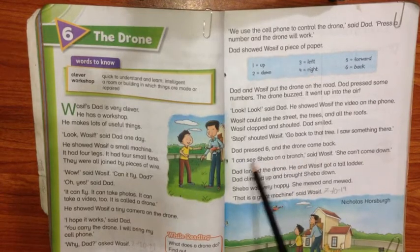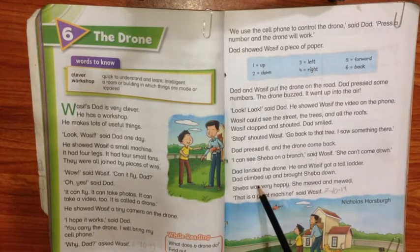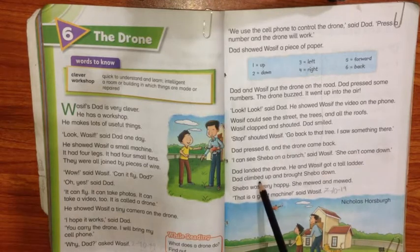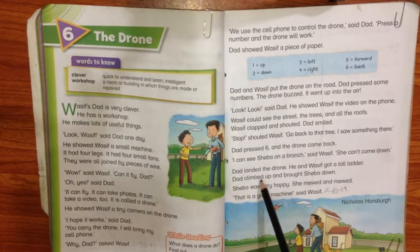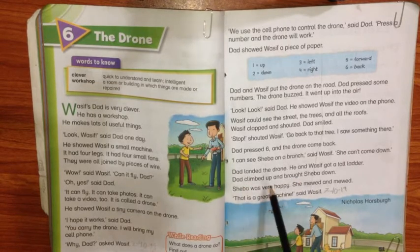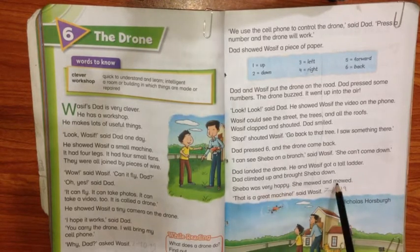Wasif said, Tanny! Tanny said she can't come down. Dad got a tall ladder and went to the tree. Dad climbed up and brought Shiba down. Shiba was very happy. That was a great machine.